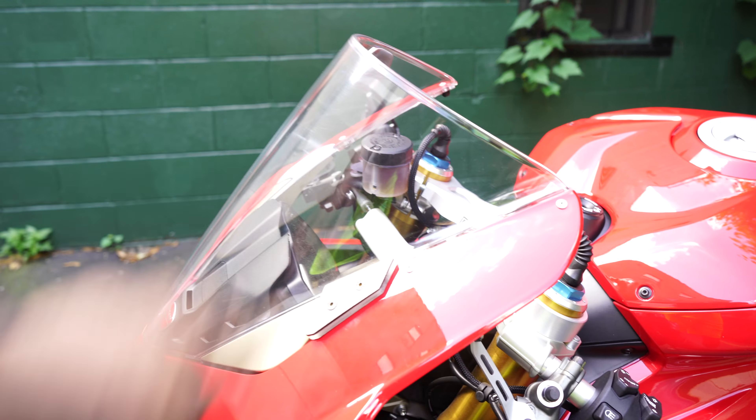I ended up installing the Rage fender eliminator. As you can tell, the tail looks nice and aggressive. It does come with turn signals — both left and right. Once I can get the bike powered on I'll show you guys, but yeah it looks really clean.